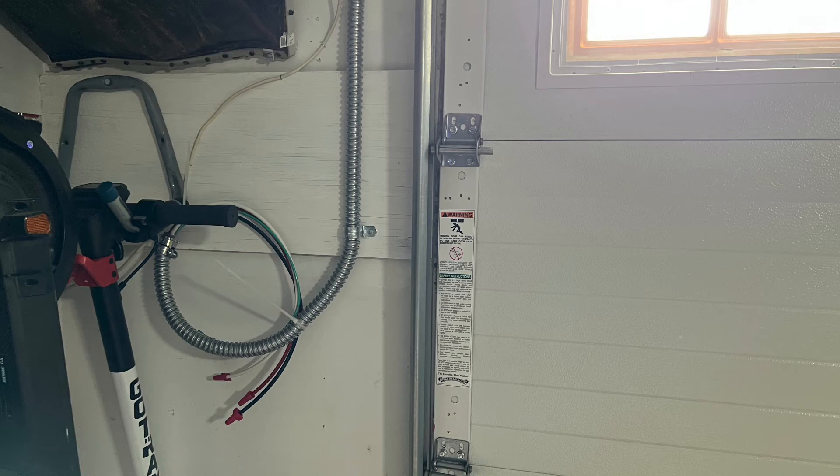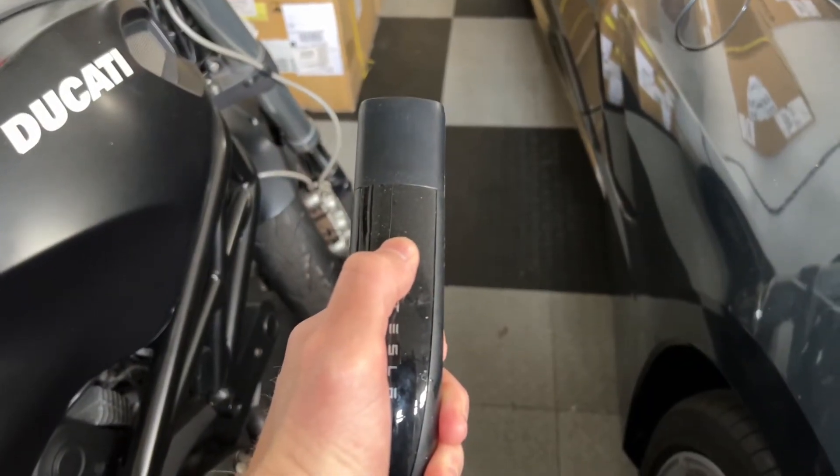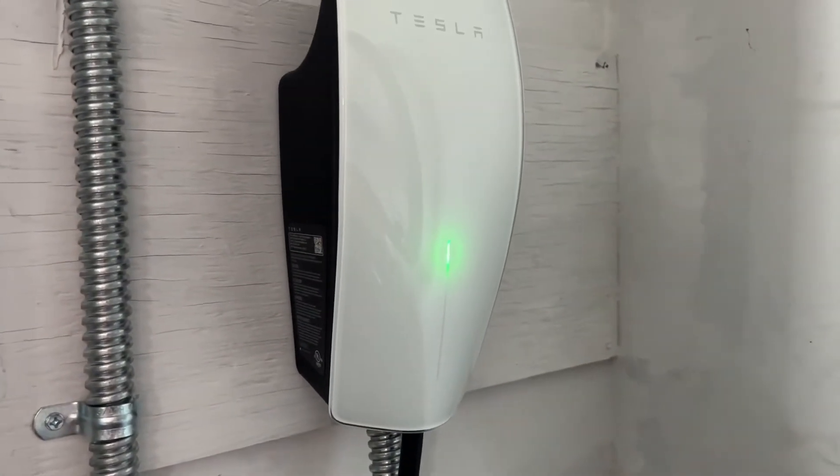When you first turn on the Tesla wall connector, you'll have to connect to the SSID and configure it. When you first turn on the circuit breaker to the wall connector after it's attached, you'll see the green light start flashing. It'll throw up an SSID that you have to connect to in order to commission the wall connector. You can also hold down the button on the handle for five seconds, and then the light will start flashing and it'll also throw up the SSID.